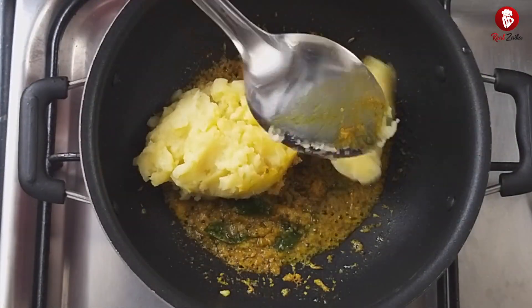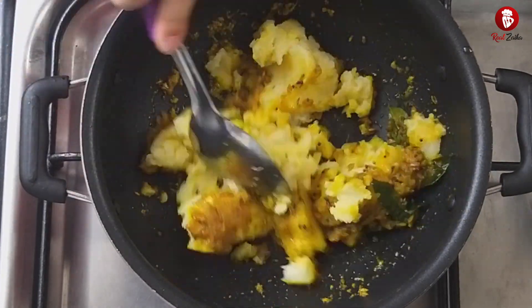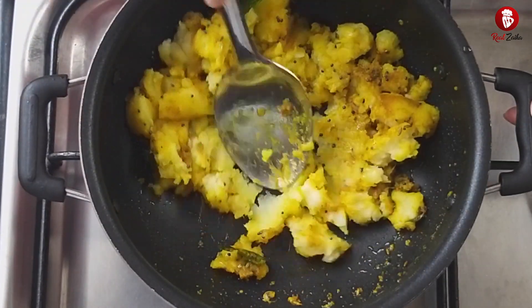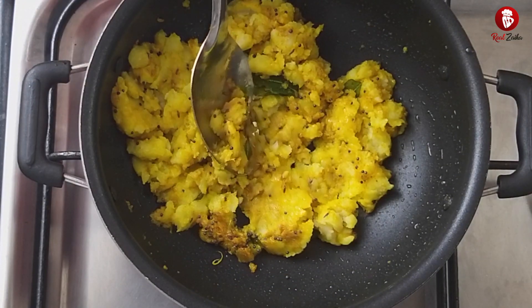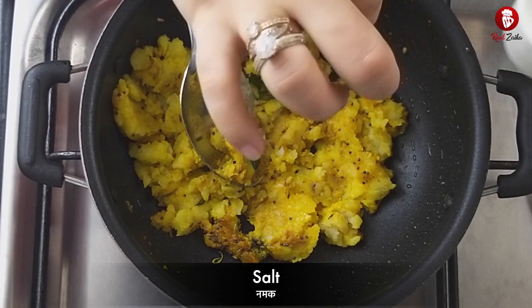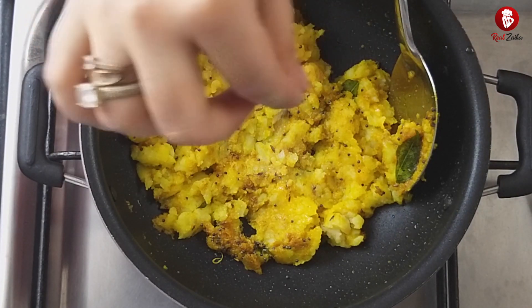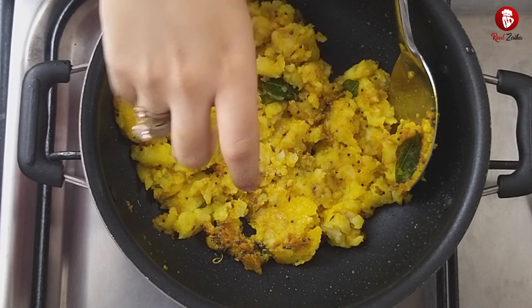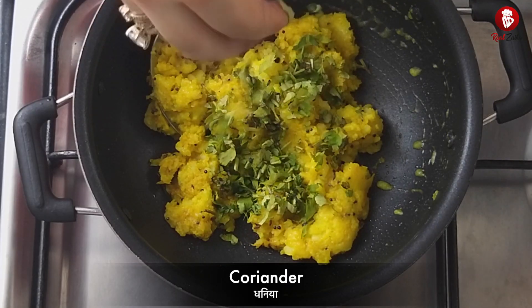We will mix the potatoes properly. Now we will add some salt — I am adding 2 pinches of salt. We will not add more salt as we already have ginger-garlic paste in there. Now we will add fresh coriander leaves and mix it all well.